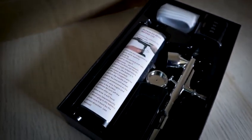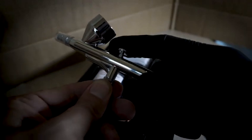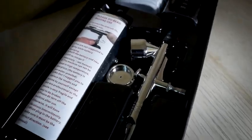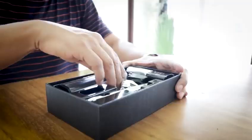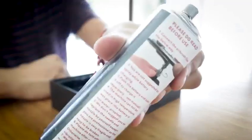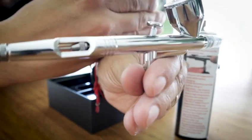In the world of art, precision and versatility are paramount. And for those looking to take their creations to the next level, the Casubaris Airbrush is the ultimate tool. With its innovative auto-stop function, this double-action airbrush ensures unprecedented control over paint application.